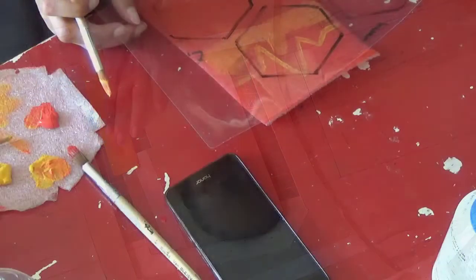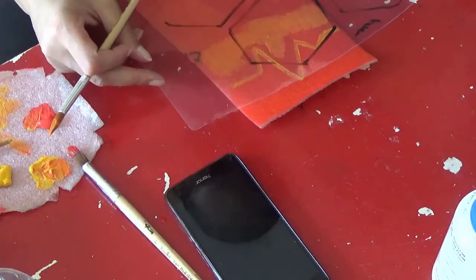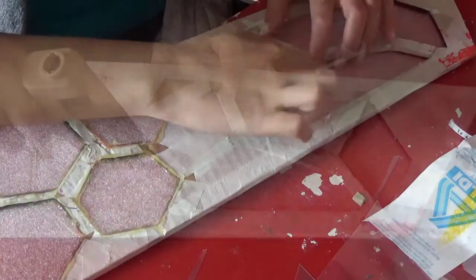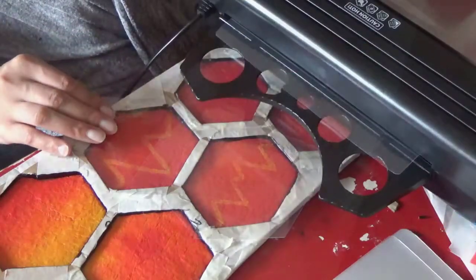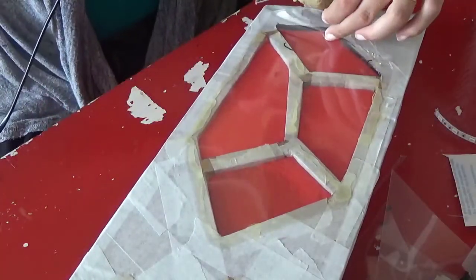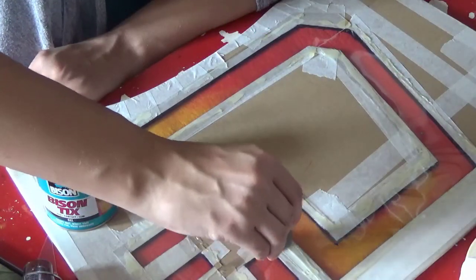Then I take some packaging foam because it diffuses the light quite well, and I painted it in the right colors. I use hot glue to glue it inside the holes that I made. Then I use some laminated sheets to cover it and protect my foam.